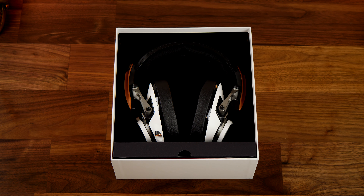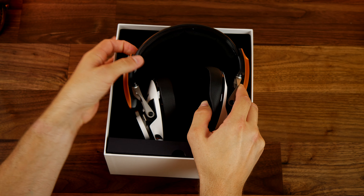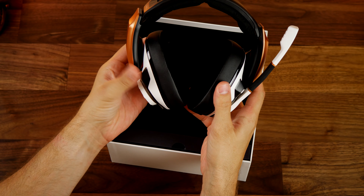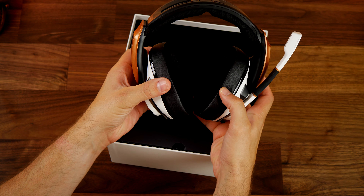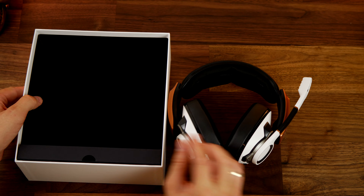This headset works with PC, PS4, Xbox One, and Mac, but I have been using it on PC for the most part. It comes with a 3.5mm cable — two different cables for PC or console use — but there's no way to connect via Bluetooth or USB-C connection to your phone, so you're out of luck if you want to do that.